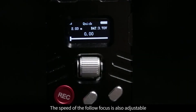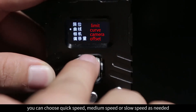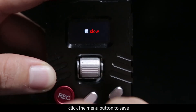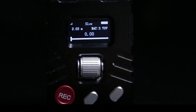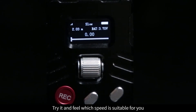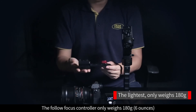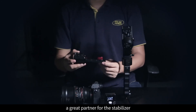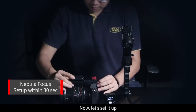The speed of the follow focus is also adjustable. Press and hold the menu button to enter the menu and find the curve option. You can choose quick speed, medium speed, or slow speed as needed. Click the menu button to save, and click the power button to go back to the main interface. The follow focus controller only weighs 180 grams (6 ounces). The light weight makes it a great partner for the stabilizer — it won't interfere with the gimbal's operation.